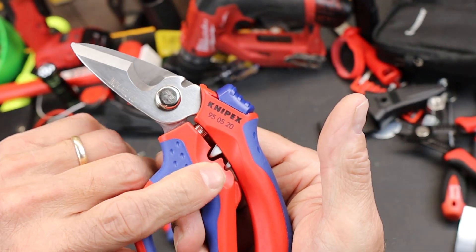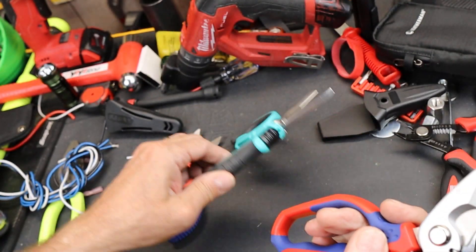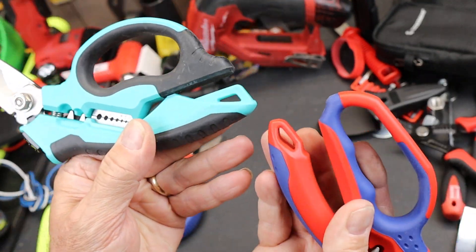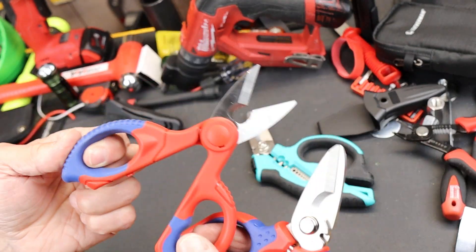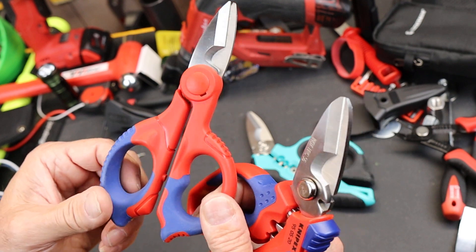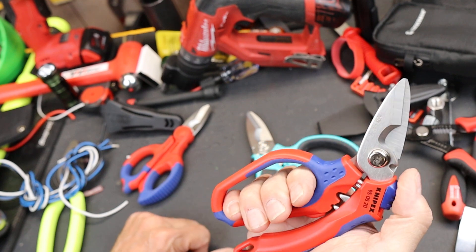It has two crimping points right here — we'll get to that in a second. And like this one, although it does not have stripping capabilities, it did get a tether hole. You could argue this one's got two giant tether holes, but sometimes you don't want to use up valuable real estate by throwing a cord through there, so that's always welcome.